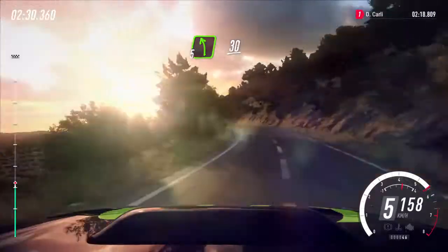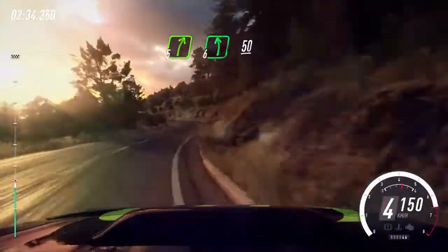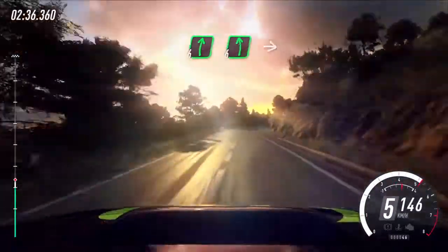50 early, 5 right over a crest, cut, 6 left, 50. 6 right long, cut, 6 left.